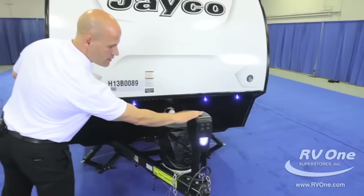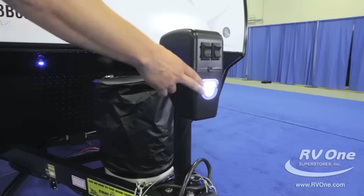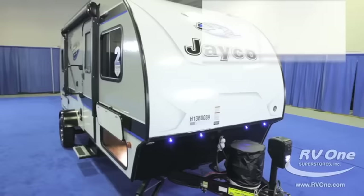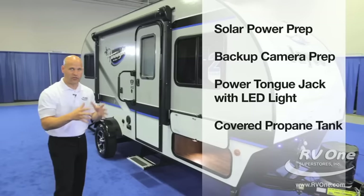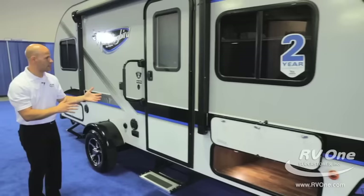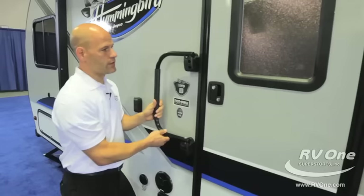A couple more things before we go inside. It has the power tongue jack in the front — cheaper travel trailers aren't going to have that. The power tongue jack has an LED light that's great for hitching up. You have the propane tank with the tank cover and an automatic regulator. This also comes with solar prep and backup camera prep — all standard features. Go ask your R-Pod dealer about a backup camera on a lightweight travel trailer and they're going to laugh at you.